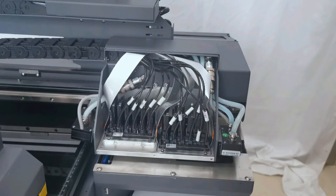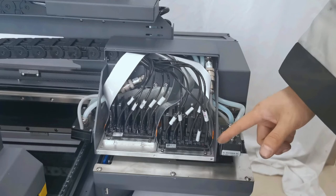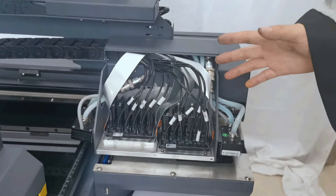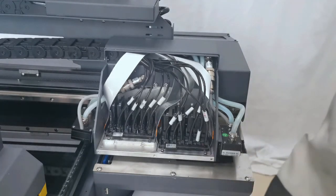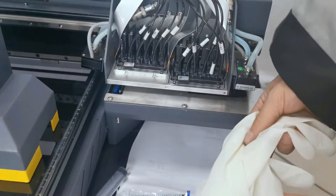After installing the print head and loading ink to the ink tank, we can now start to load ink from the ink tank to the ink damper. Because the ink tube, ink damper, and print head are all empty without any ink, the first time we load ink to the damper, we need to find brand new injections.